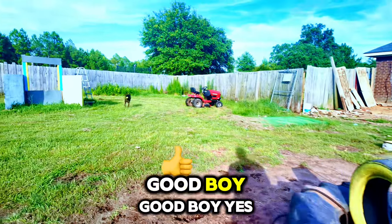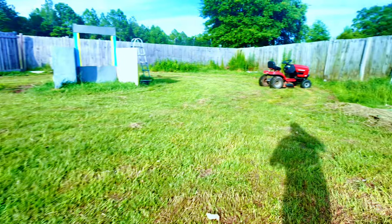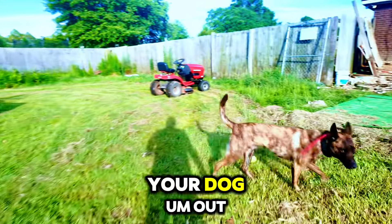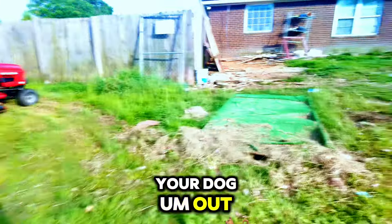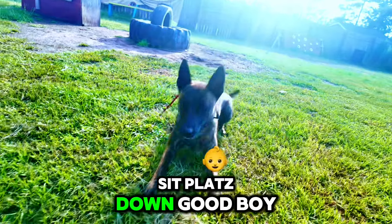Good boy, yes. Simple, good trick to do with your dog. Out, sit, plat, down — good boy.